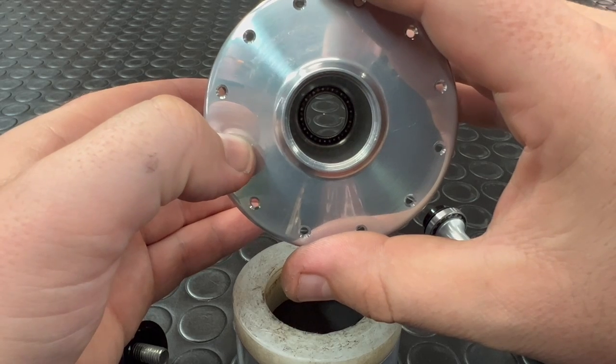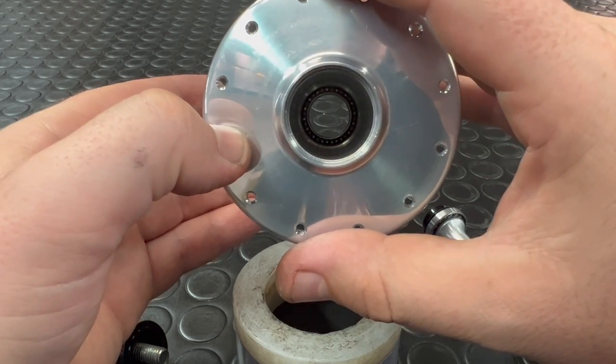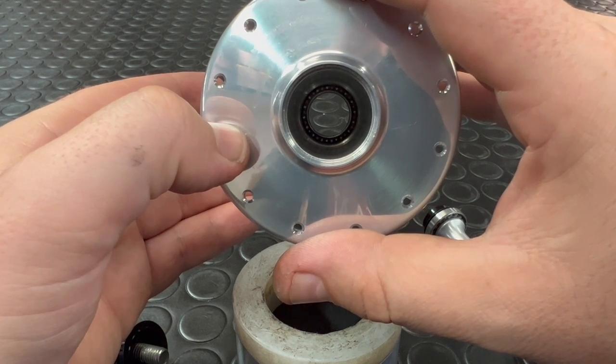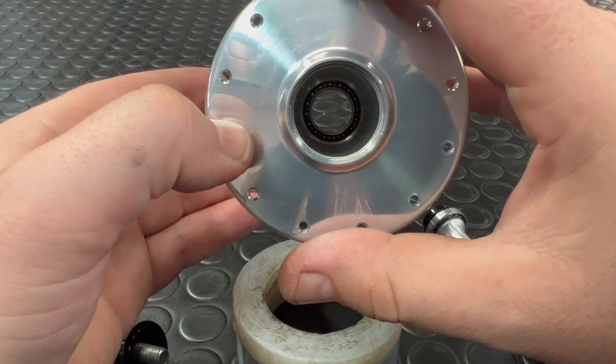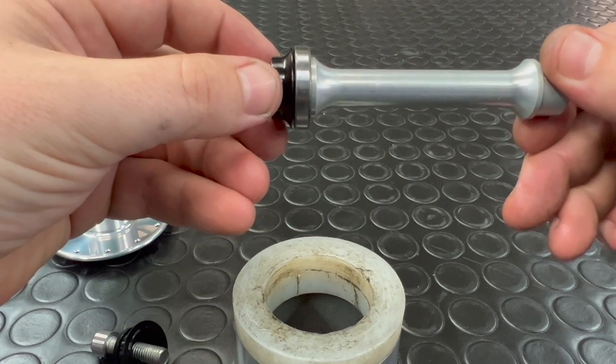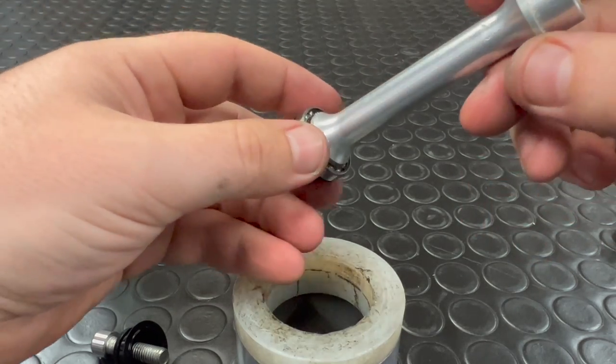The bearing bores are nice and clean. If you look down in there you'll see that these are single sealed bearings — that's a good idea for their intended use on the track. Having only one seal on the outer edge means those bearings are going to run a lot more smoothly. The axles are similarly very well machined with a nice surface finish — a nice solid bit of kit.